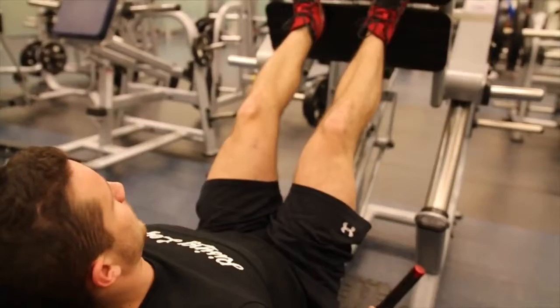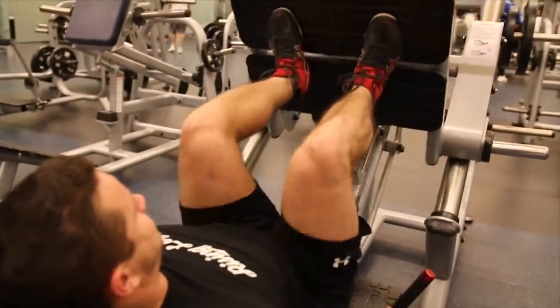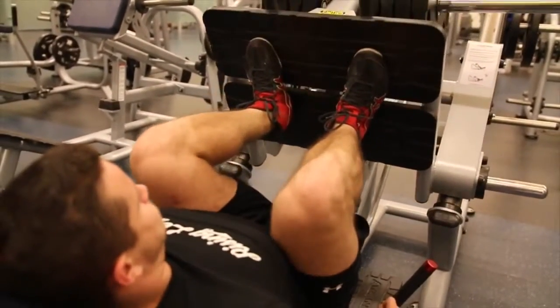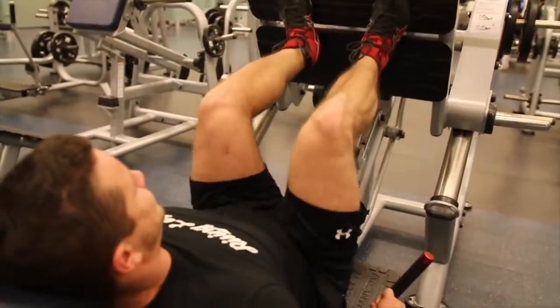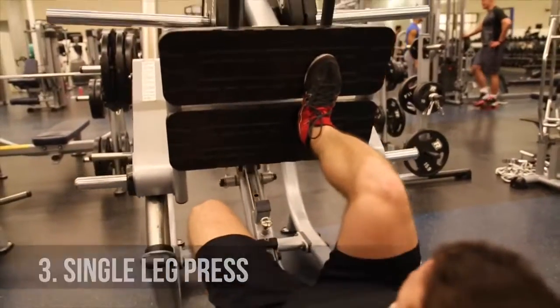Moving on to slow negatives. Here you're going to be working on time under tension and really focusing on getting a three second descent while doing this exercise. You want to make sure you're driving harder to the bottom. Don't worry about the concentric tempo — just drive the weight up with force. You want to make sure you're not locking out, stopping just short of lockout, just like any other leg press you're going to be doing.